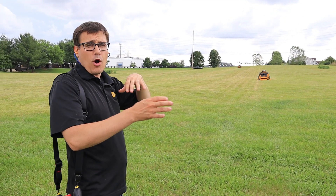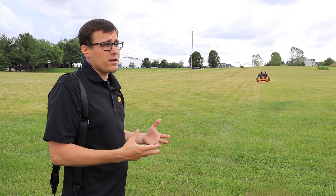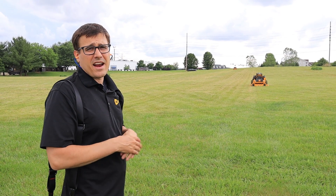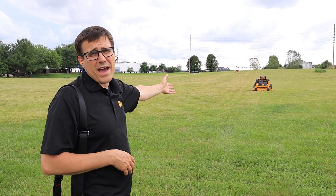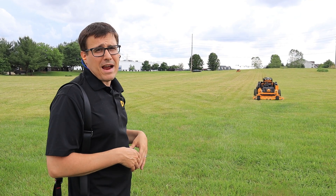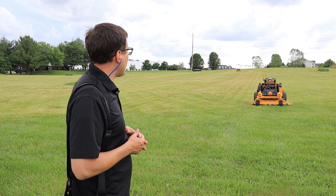The point is, it's a mower you can get on, you can drive it like a regular mower with the hand controls — maybe get in a ditch or tight areas. And then when you get into a wide open area, you can let the mower carry on while you do some other things around the area and monitor what's going on.